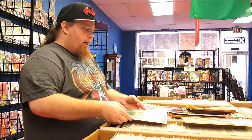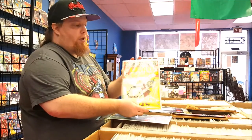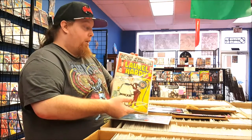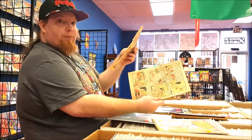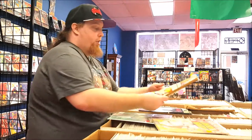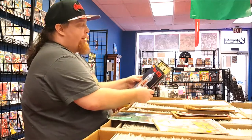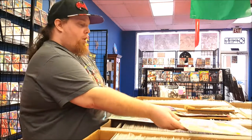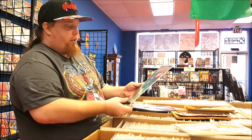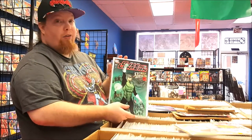A comic book, depending on the age — for instance, this Laurel and Hardy, it's pretty beat up. It's not as beat up as this Archie comic that's missing a cover, or as beat up as this annual Jughead. Even these dollar ones are in better condition. This Green Lantern here is in pretty good shape. We're going to go over and grade it, and I'll give you my grade on it.